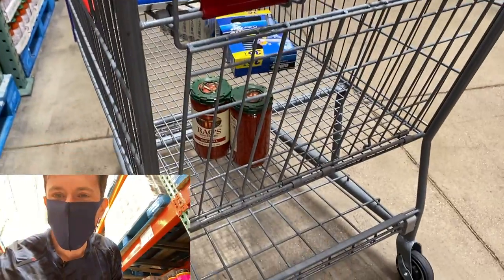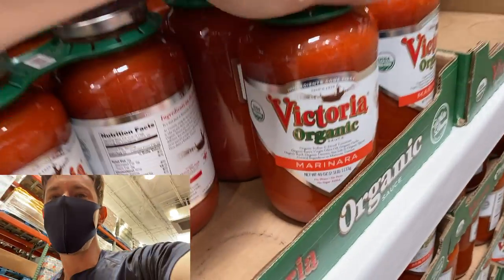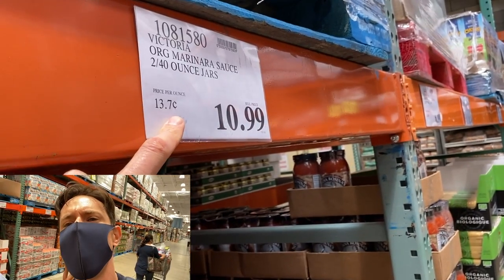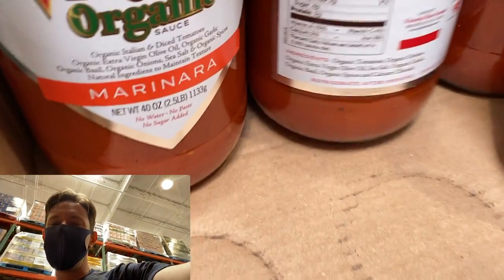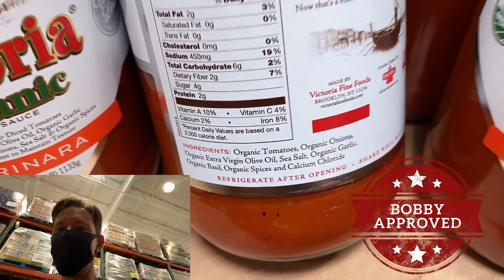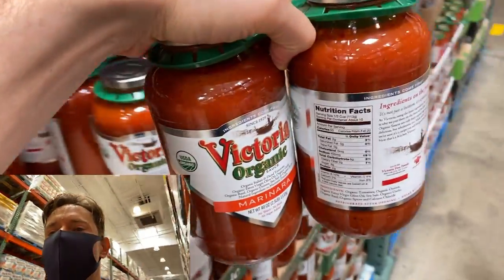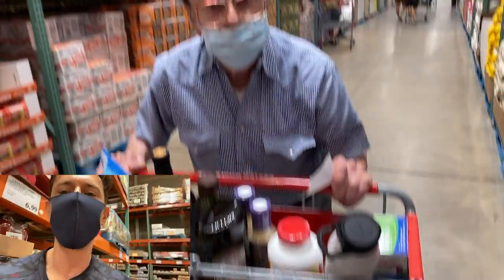My only issue with Rao's is that it's not organic, and tomatoes are on the dirty dozen. But they also have Victoria Organic Marinara — 240 ounces for $10.99, which is a great deal. The ingredients are just as clean, with extra virgin olive oil and no tomato puree like the cheaper versions. I'm going to do a taste test between this and Rao's and let you guys know which is better. Buying either at Costco is literally half the price of any grocery store.